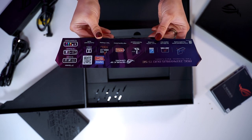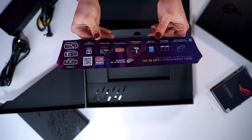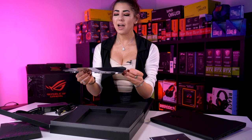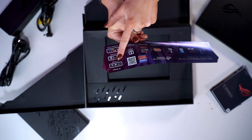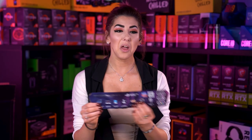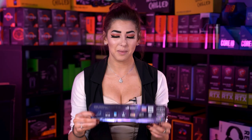It's got Type C charging, crystal surround sound, high capacity battery. And here we go — 4K 120Hz with adaptive sync. It says: for gamers, for streamers, for content creators. So we know exactly what this laptop is aimed at.